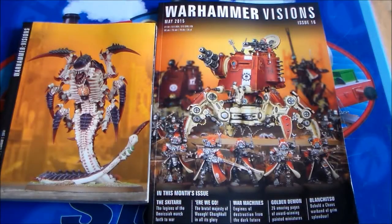Hey guys, SpongeMurphy here. With the new release of Warhammer Visions in a new format, and the last issue apparently saying there were going to be changes, I thought it would be a good time to do a review of the magazine.